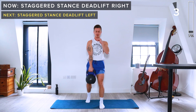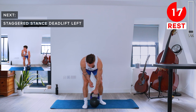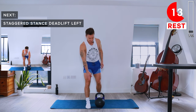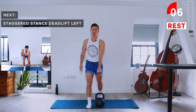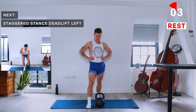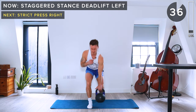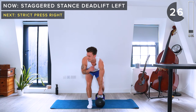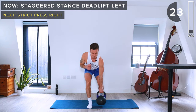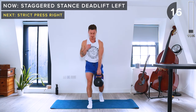Get ready to do the same on the other side. Right foot is going to be parallel with the kettlebell, left foot just behind, left heel comes off the ground. We're going to be picking up the kettlebell with the left hand. 40 seconds, staggered stance deadlift with the left hand.